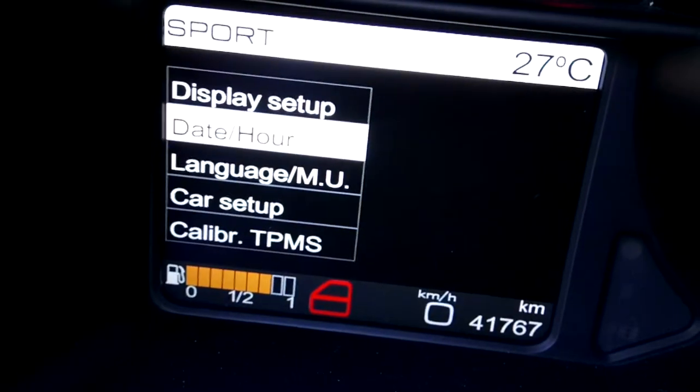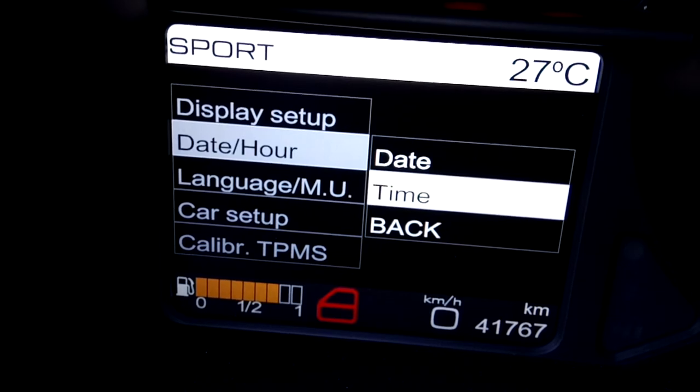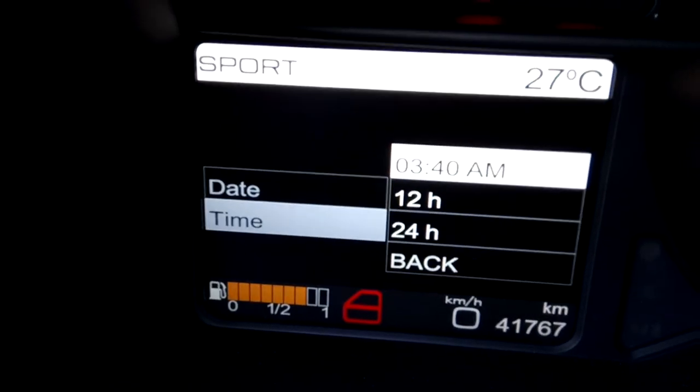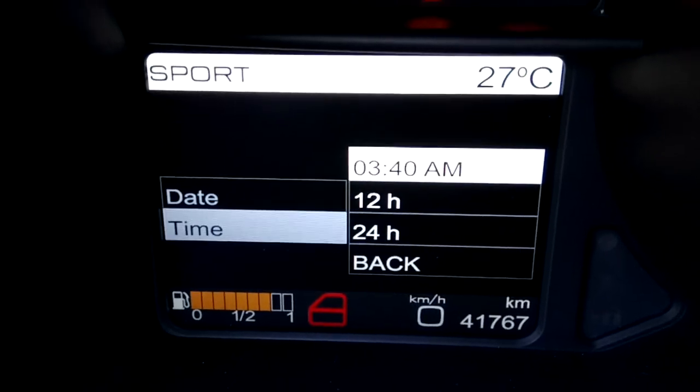Hit the OK button and it opens this screen. You can use the up and down buttons to get into date or into time. Go to time and hit the OK button to get into this screen, then hit the OK button again.